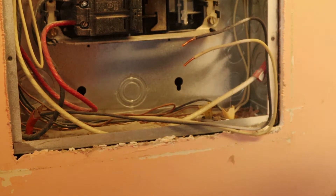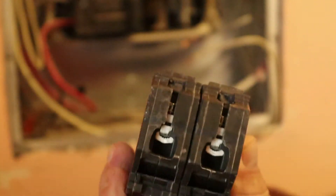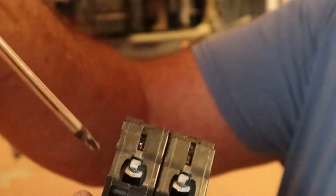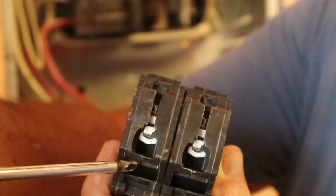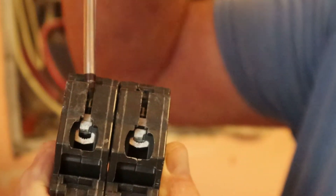Now you're going to come right back over here with the new breaker. You want to make sure that you open up that little horseshoe in there so the wire fits inside it. See how that's coming open? The wire goes inside that.